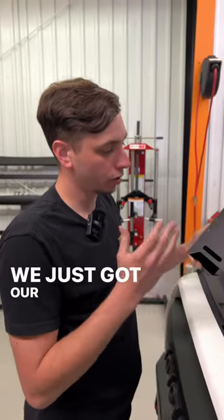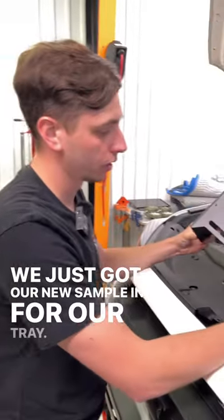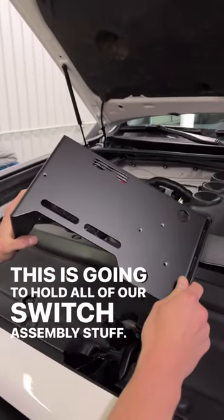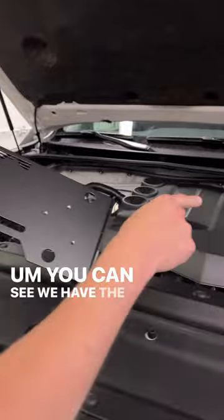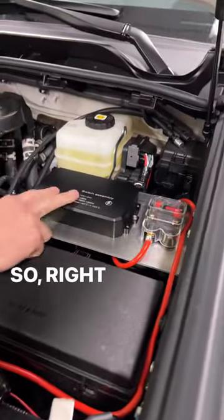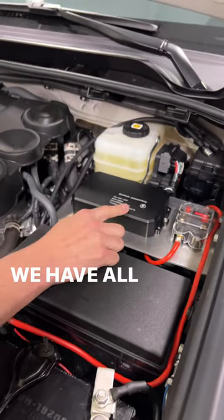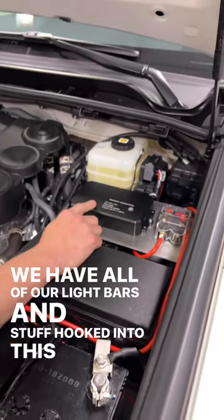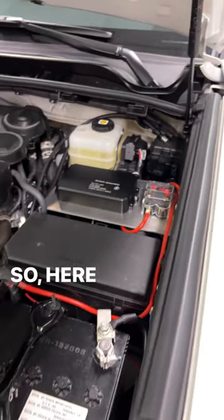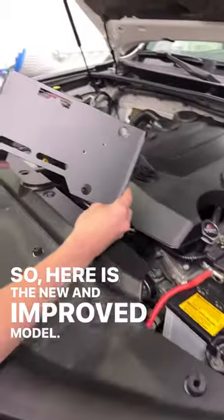We're pretty excited — we just got our new sample in for our tray, which is going to hold all of our switch assembly stuff. You can see we have the old one still installed there. Right here is our fuse panel; we have all of our light bars and stuff hooked into this, and we have our circuit breaker which runs to our battery.